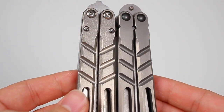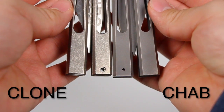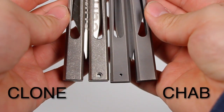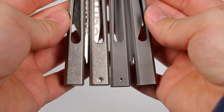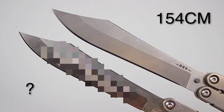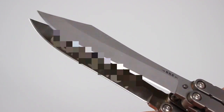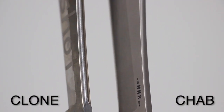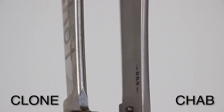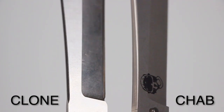Both handles are channel-constructed titanium. The Chab has a smooth but grippy stonewash finish. As for the clone, it's more of a smoother and slippery, speckled stonewash. The blade material on the Chab is 154CM, while on the clone it's unknown. Both sport the clip point blade shape, but the clone seems to be lacking towards the tip. The spines on these blades are quite different — the clone has a strong, rounded-off curved crown, while the real Chab has a crown that is slightly beveled with a smooth profile.